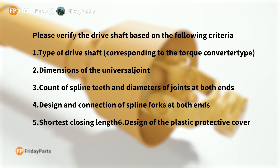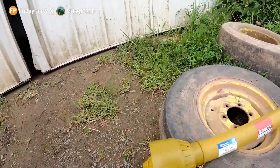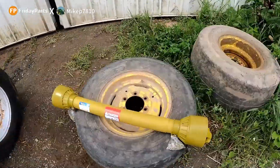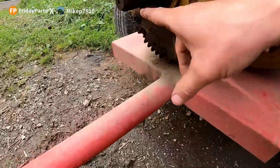You want to know the design and connection of the spline parts at both ends. This one is the tractor end, and if it were going on this machine, it looks like it also has a 540 PTO spline, which this shaft has right here.